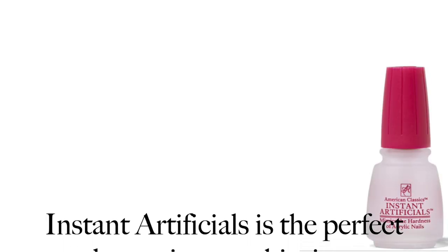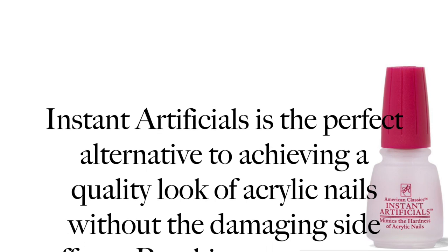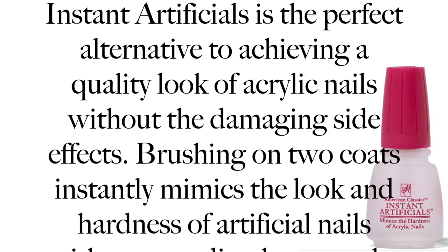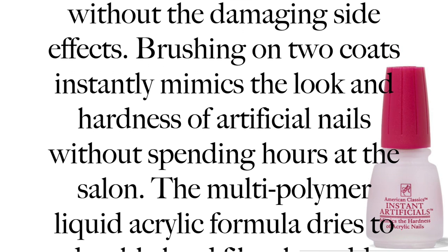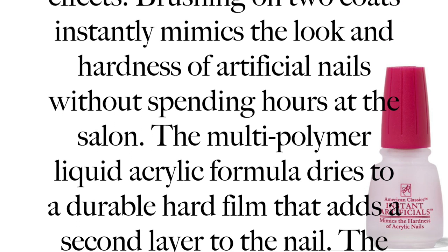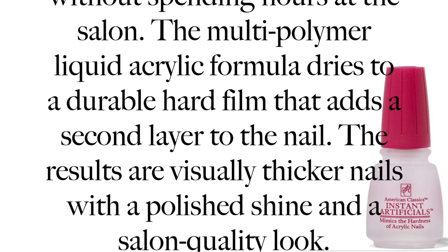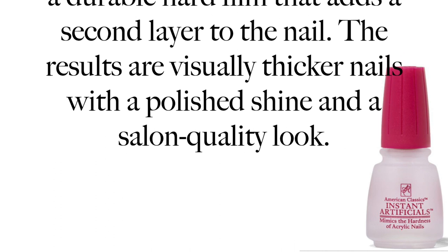This is Instant Artificials — it mimics the hardness of acrylic nails. I have this on now and my nails feel hard. Instant Artificials is the perfect alternative to achieving the look of acrylic nails without the damaging side effects. Brushing on two coats instantly mimics the look and hardness of artificial nails without spending hours at the salon. The multi-polymer liquid acrylic formula dries to a durable hard film that adds a second layer to the nail, resulting in visually thicker nails with a polished shine and salon-quality look.